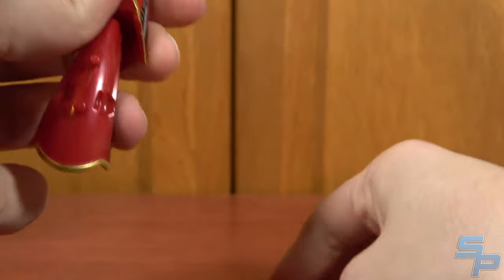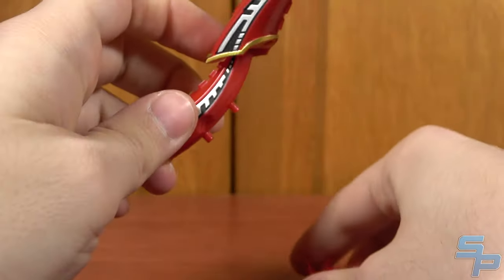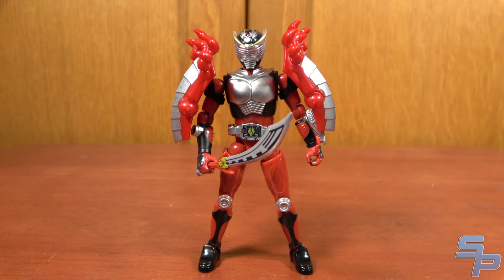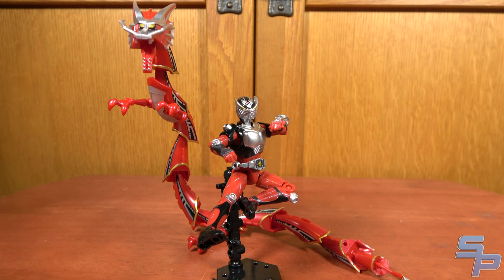For the guard vents, you need to remove the dragon legs with the shield parts off of the dragon. You get two handles to allow Ryuki to hold the guard vents, and two smaller pegs which allow them to be mounted on the shoulders, as seen in the show. What's really cool is that just out of the box, you can do Ryuki's final vent pose with Drag Redder in a close approximation.